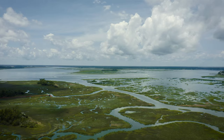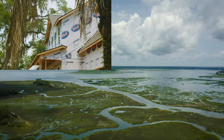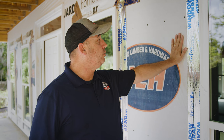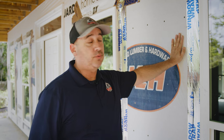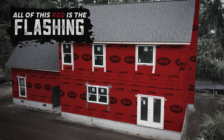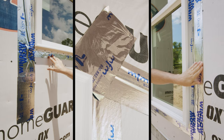Every home that is built in Hilton Head and South Carolina has to have flashing and counter flashing. The flash would be this Tyvek paper, the house wrap, and then the silver sealant would be the counter flash.